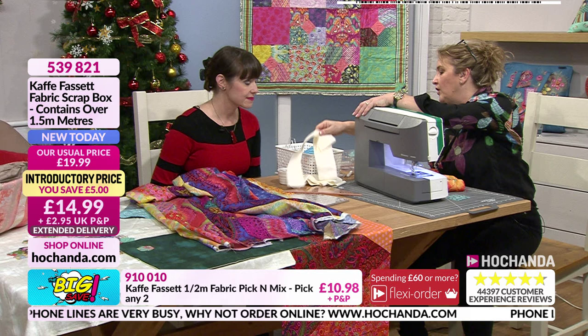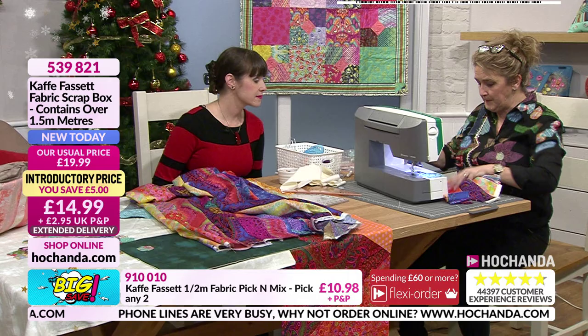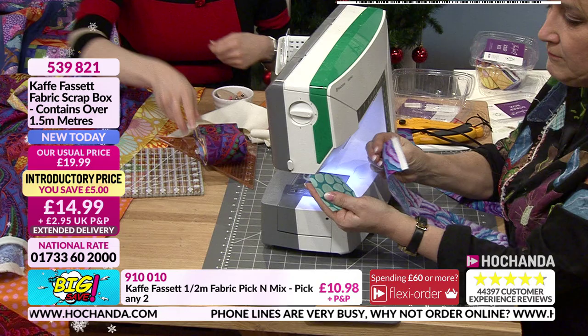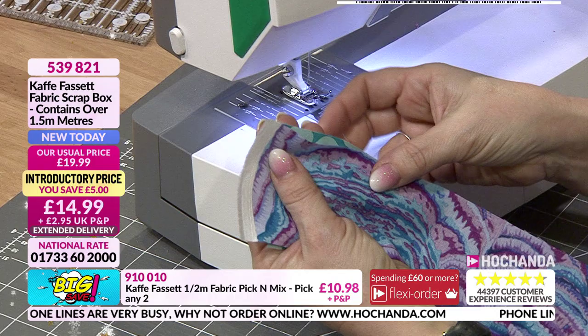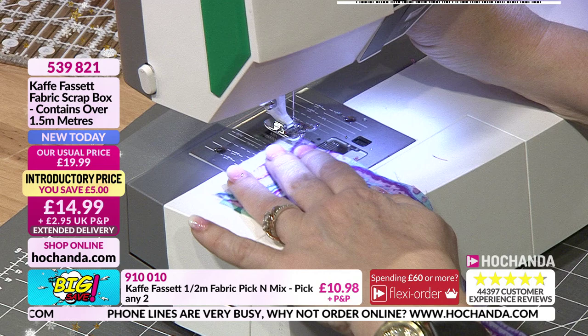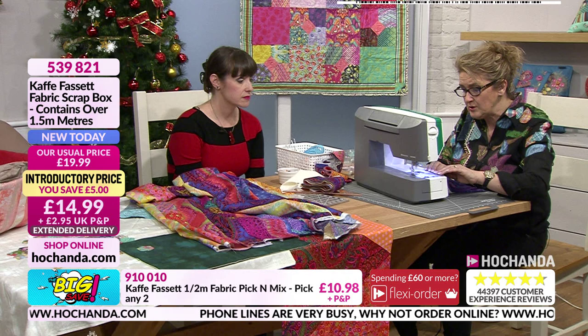I'm taking that square and going to pick any one of these fabrics - right sides together, a similar size square - and stitch one to the other, just down the side with a quarter inch seam. That's a pretty standard seam for quilting. The square I cut before I could have done with a rotary cutter, but honestly you could just do it with a pair of scissors - you don't need any grand quilting paraphernalia.